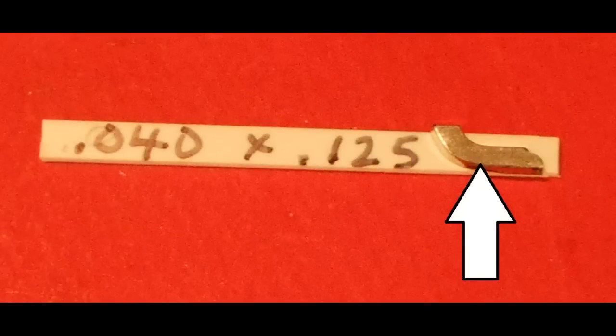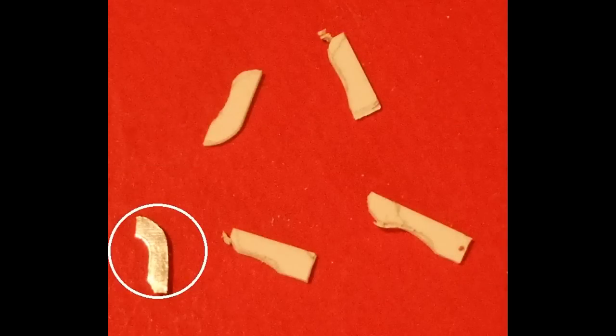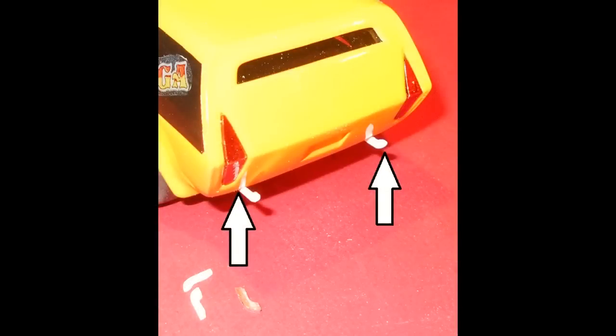I happened to have one of the bumperettes to serve as a pattern, and I used a piece of plastic strip stock — you can see the dimensions here — and roughly drew those outlines around it, then started shaping those pieces up so they would replace the missing bumperettes on the four corners. With the receiving holes all cleaned out I used some slow-setting glue and put those into position, then painted them with some chrome paint. You could also cover them with foil or use the Molotow chrome pen to highlight those as the bumpers for this car.